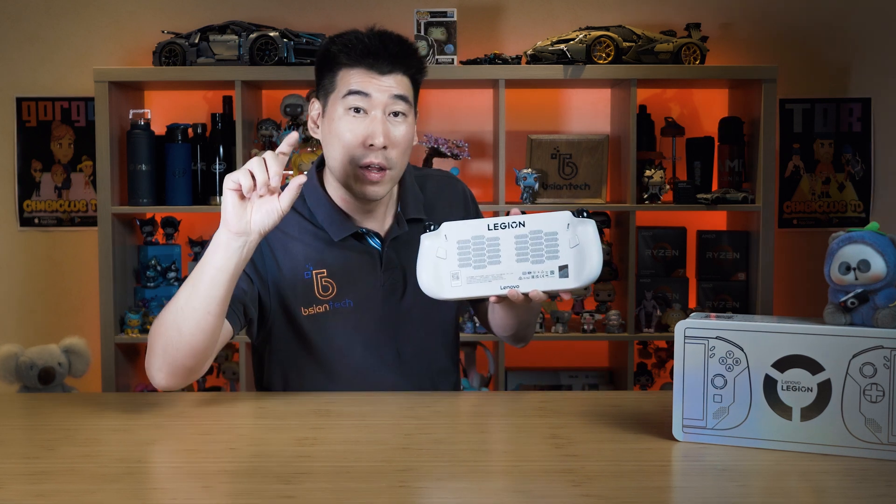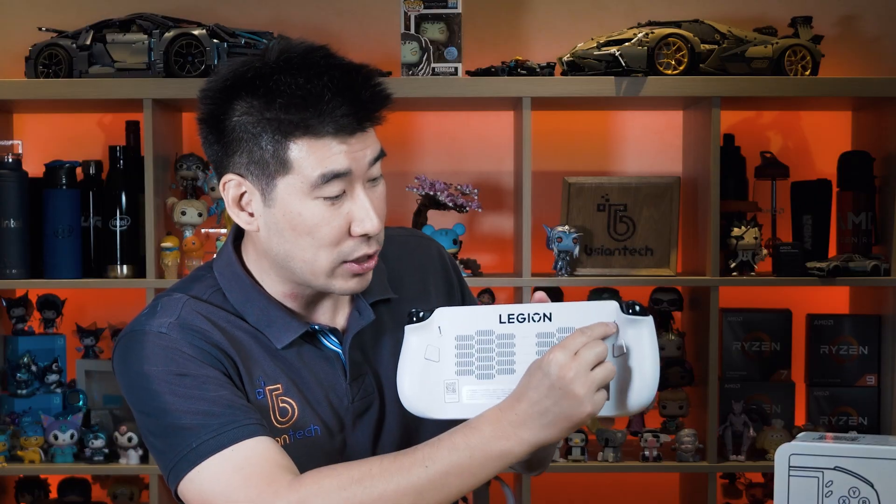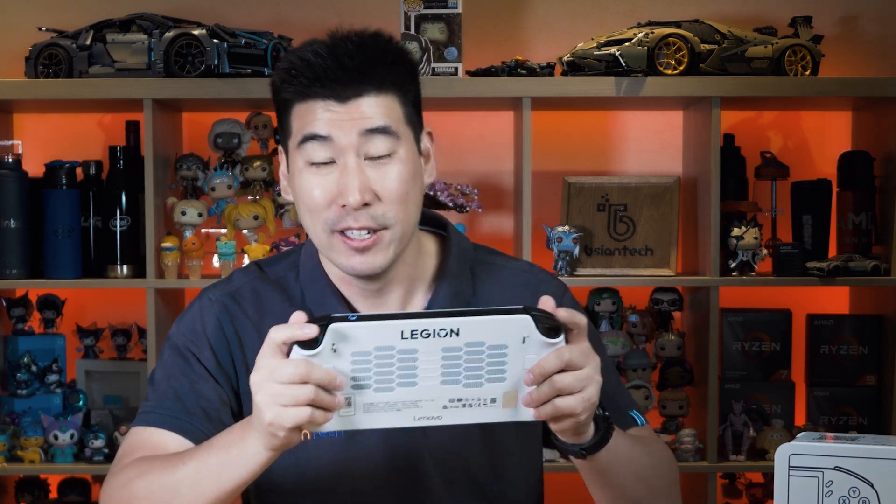There are also left and right trigger buttons that can actually change their actuation depth with a flick of a switch — you can set them to a very shallow, short travel, which is great for action-packed games or first-person shooters, or switch back to a long deep press, which I personally prefer and which is also ideal for racing games where you use the triggers for throttle and braking. It's great to have the ability to customize those triggers.